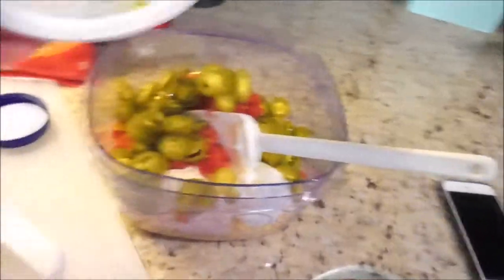The next thing you want to do is drain your jalapeños. I'm going to let those sit here and drain and shake those out, hopefully not losing any. I like whole jalapeños inside this dip because each jalapeño just makes it such an awesome taste whenever you bite into it. And then you just go ahead and pour that in as well.